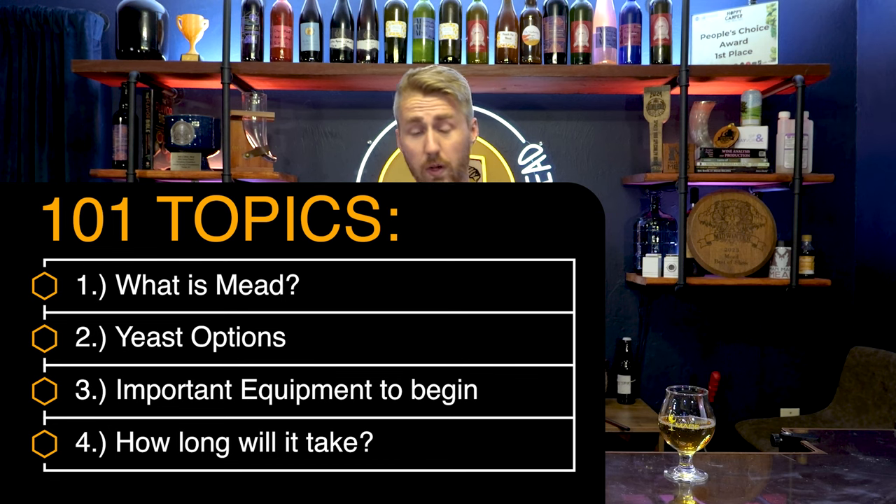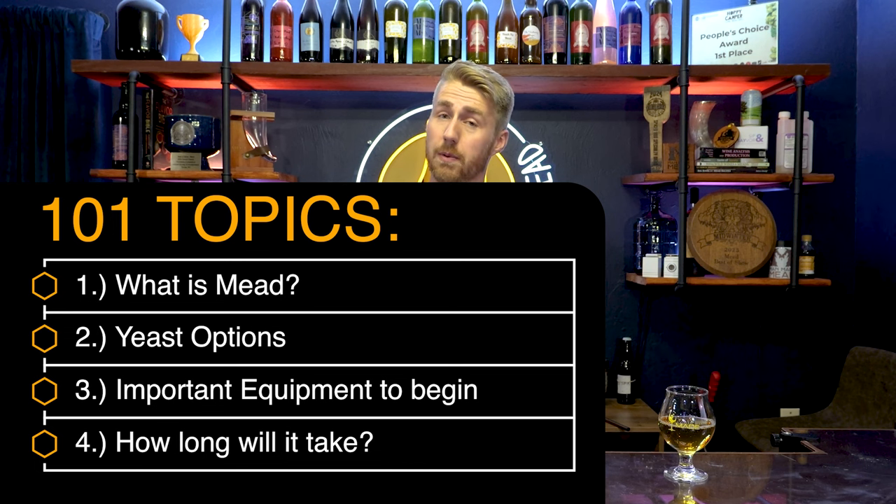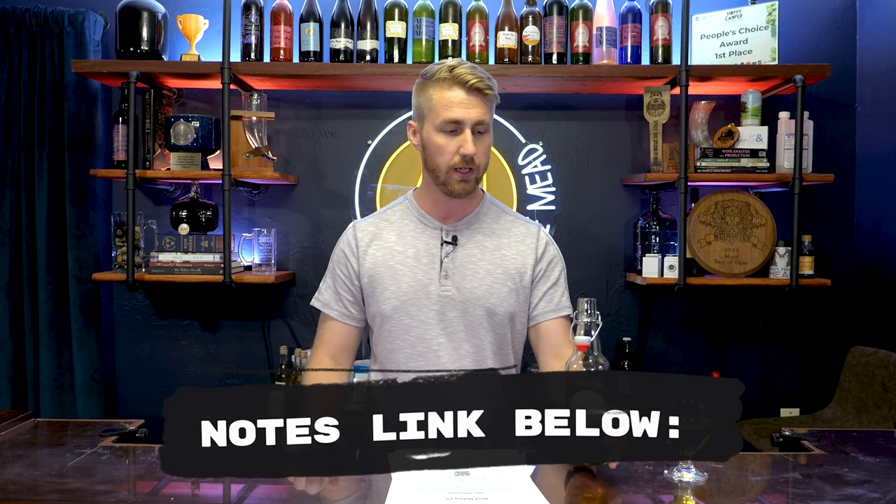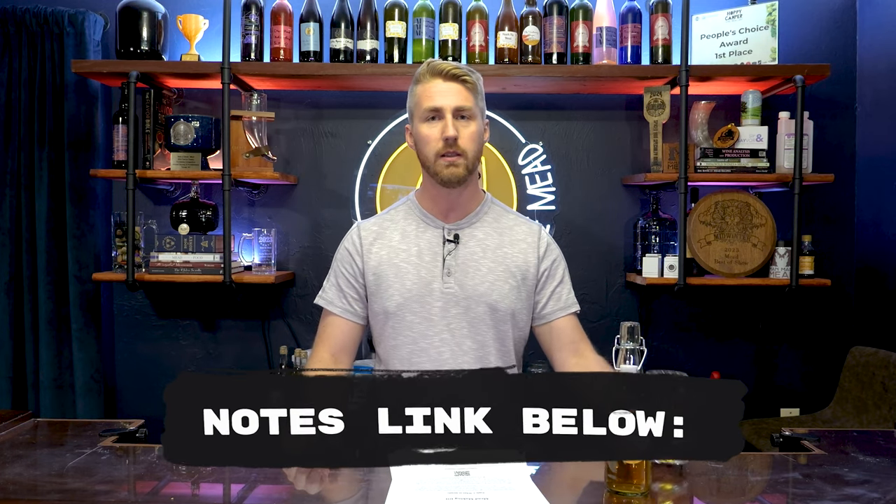Topic number one is what is mead. Topic number two is all about your yeast choice. Topic number three is knowing what important things you need to get started. Topic four is how long will it take. I'm referencing some notes I've created — you can get them yourself, print them out, download them, all free via the link in the description.